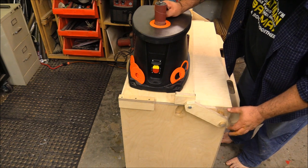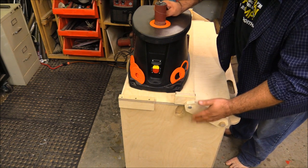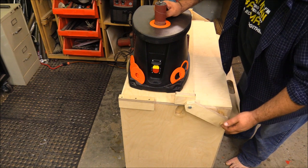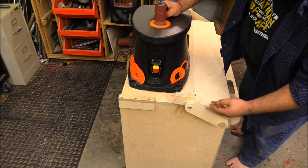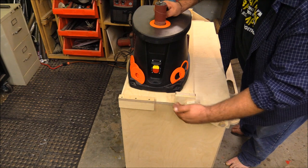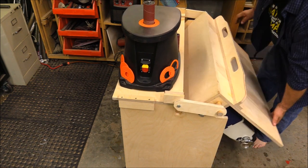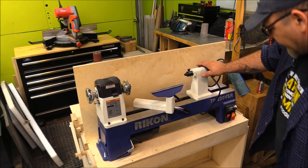I didn't draw this up or make plans — I built this off the cuff, and that's why it turned out a little sloppy. If I had planned ahead it would have been a lot more contained, and I may eventually change it. But for now it's working just fine. The linkage is connected to a dowel here at center mass, and when I flip the lathe over it pushes everything out of the way.